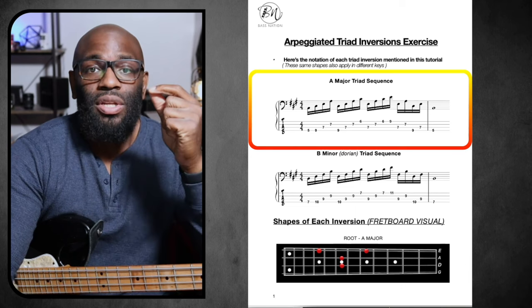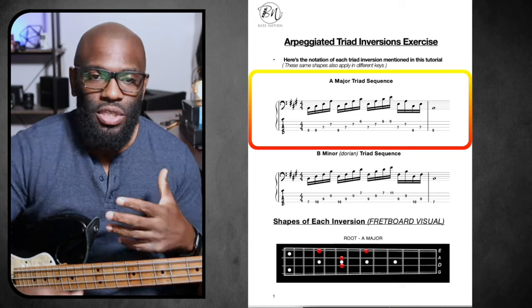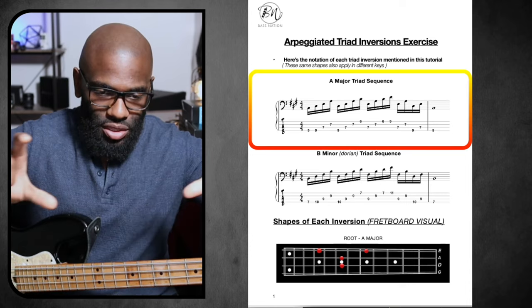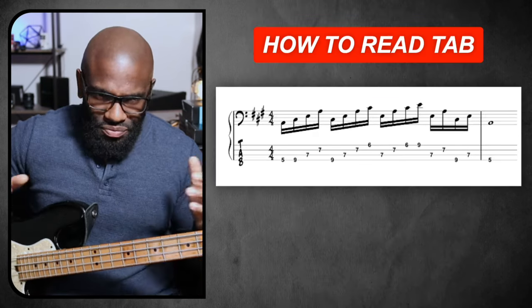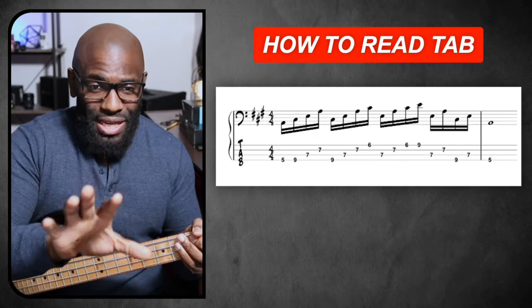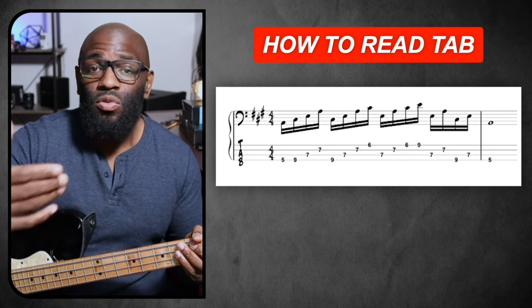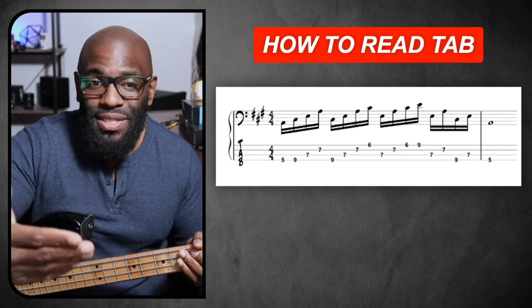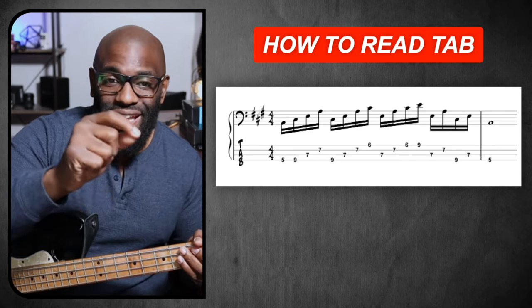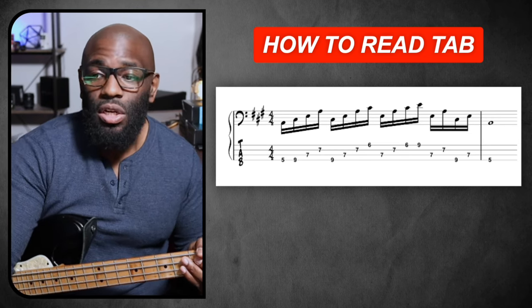When you see something like this, you can automatically say, hey, I got it, I know how to do it. First things first, we need to understand what those lines actually mean, what the numbers actually mean. We're going to go based on what we have here — this is an A major. It doesn't matter right now, we're just learning how to read and understand. Obviously you see the TAB sign on the side — that's what we're going to be looking at.